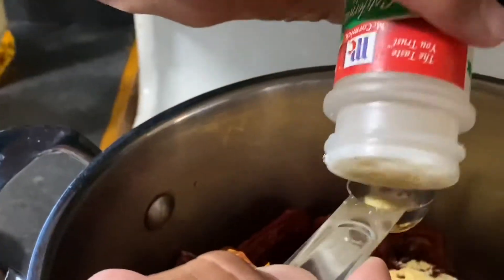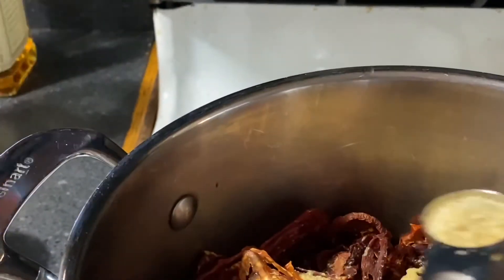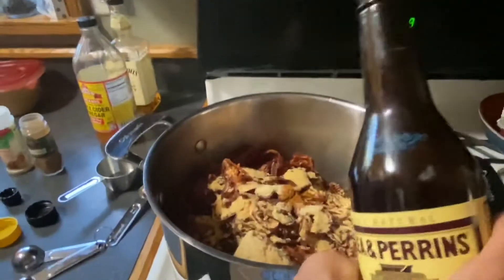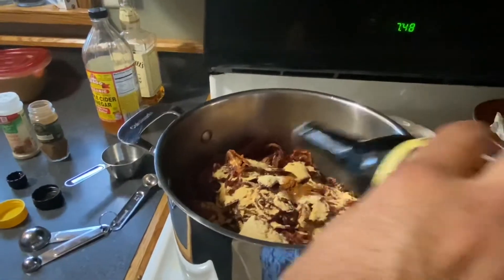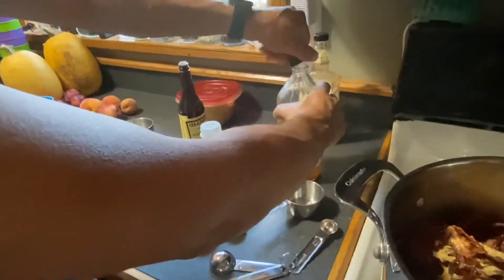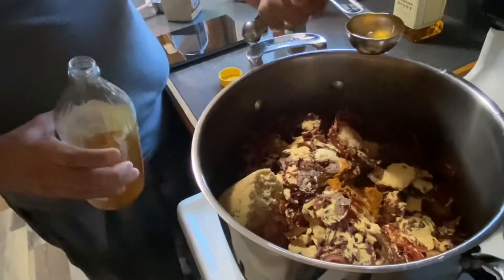This is the onion powder — about a teaspoon, about four shakes. About four shakes of the Worcestershire sauce — it's easier to say Winchester. And then the apple cider vinegar — I'm not gonna add a whole lot because I really don't like vinegar, so just one tablespoon.